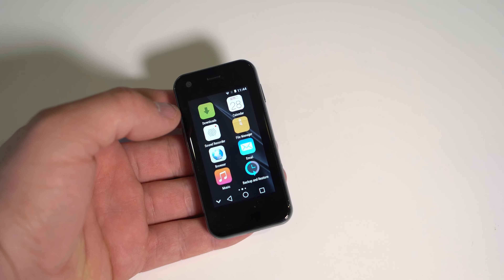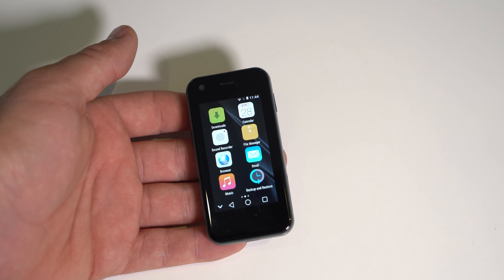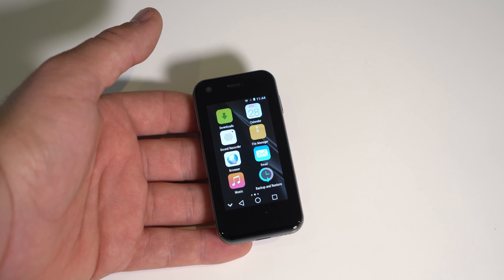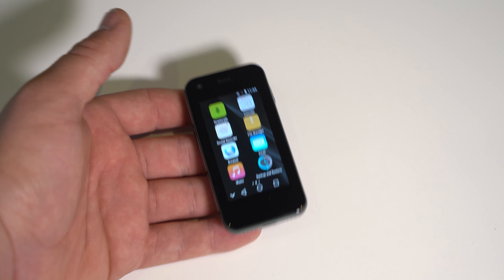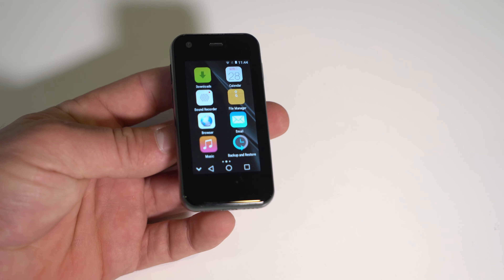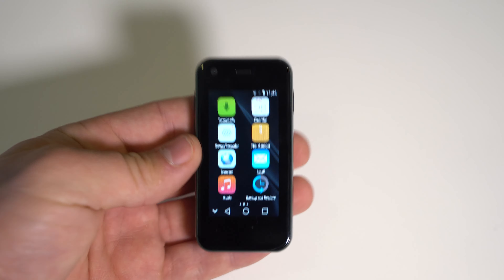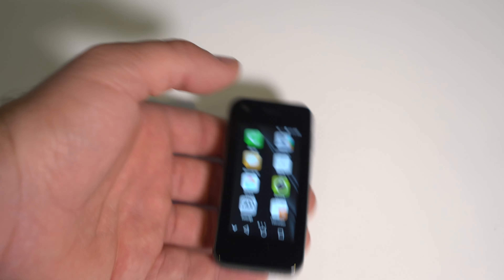Other than that, this phone has been very reliable. I suspect it's going to keep working for about a year or two before major problems start. As a daily device it's definitely possible, but only if you don't install many apps. If you do install a lot of apps, it's best suited as a backup device. What's good about this phone is that it doesn't take up much space at all, so just throw it in a drawer and use it when you need to.